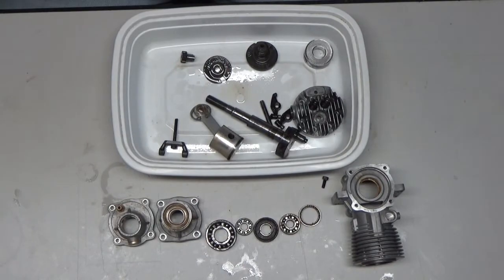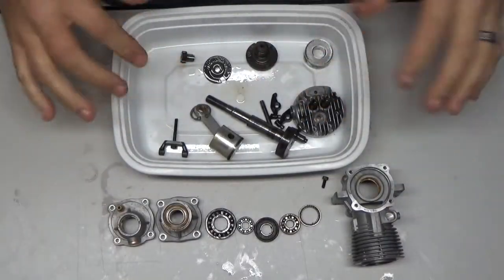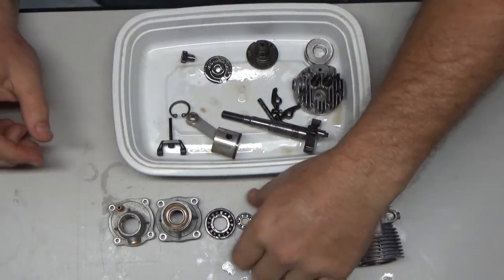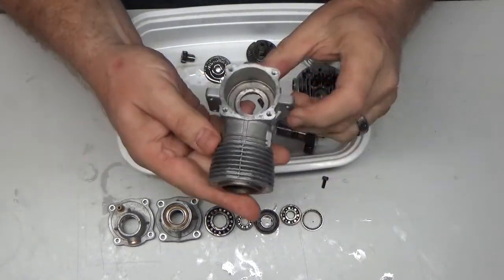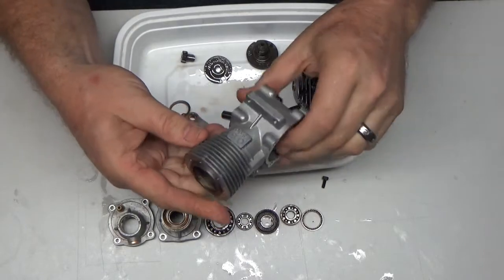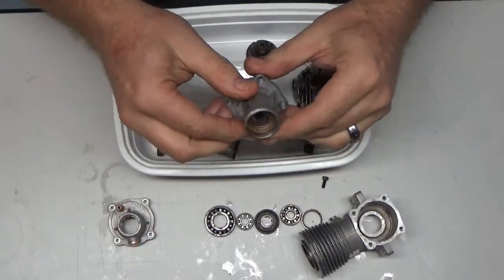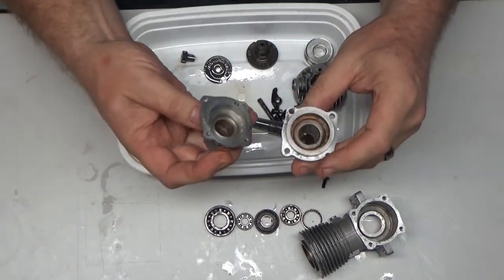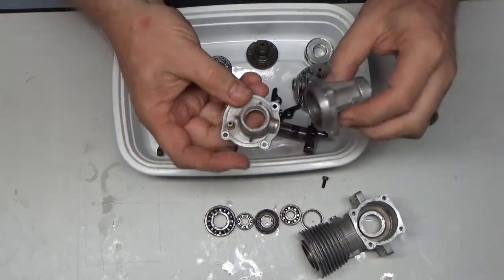Here is the completely disassembled and cleaned-up engine. Some parts are sitting in oil in this bin — I had to oil everything up after some of them went through the CLR. The main crankcase has all bearings completely out of it. There's some carbon in there that still hasn't come out even after sitting in the ultrasonic cleaner for quite some time. There's still a little staining but I think it will be fine. Every bearing is out of this engine.